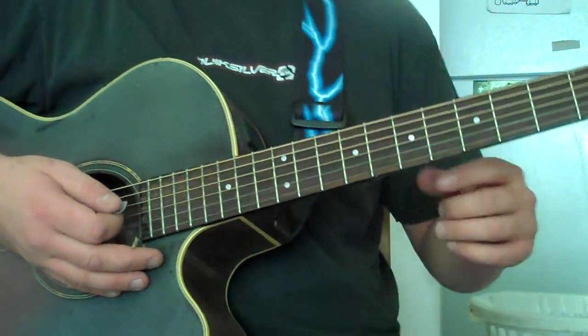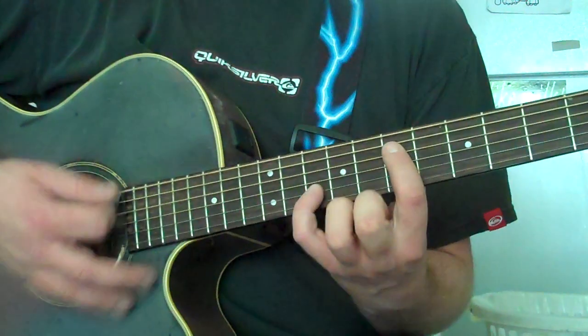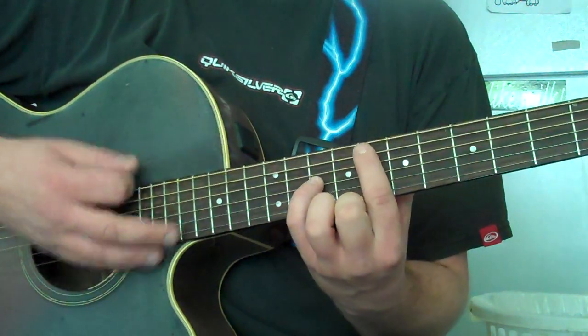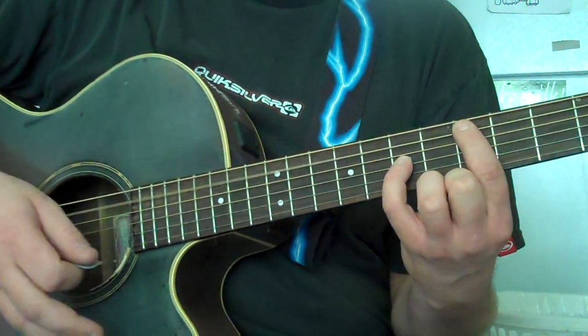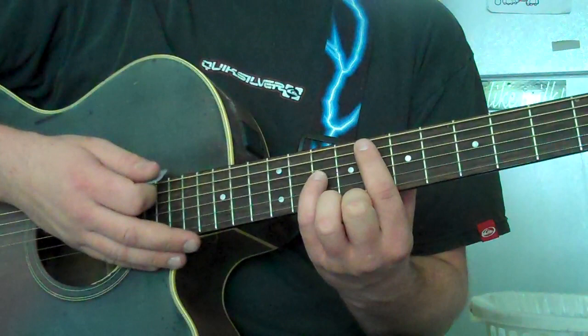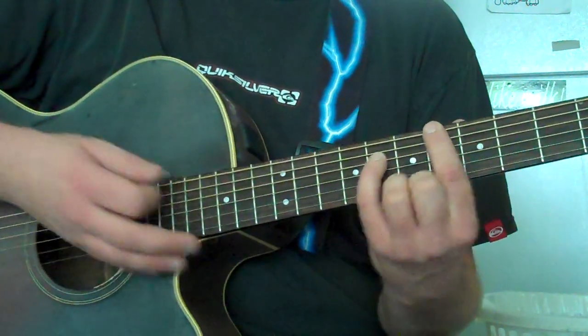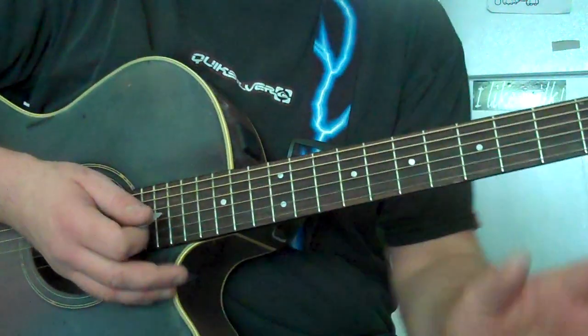So anyway, it goes D, A, D, and then E and F. And then the third time you go through is just D, E, F, and then B-flat, F, B-flat — B-flat, F, B-flat. And that's the whole thing.